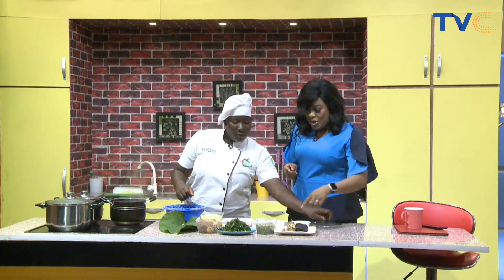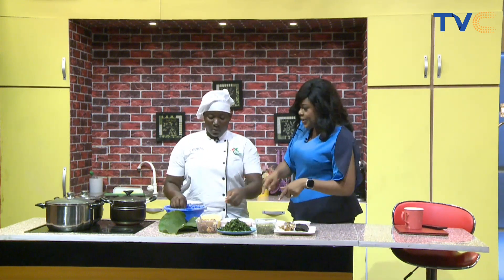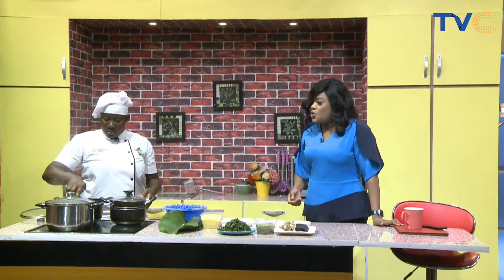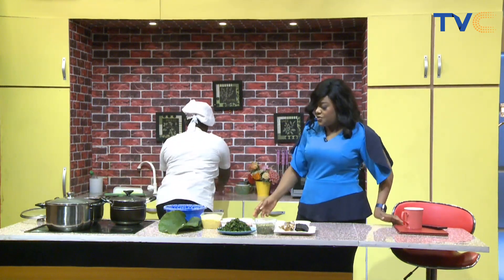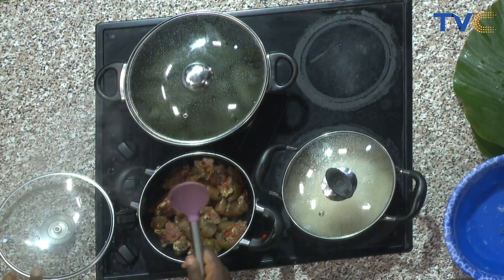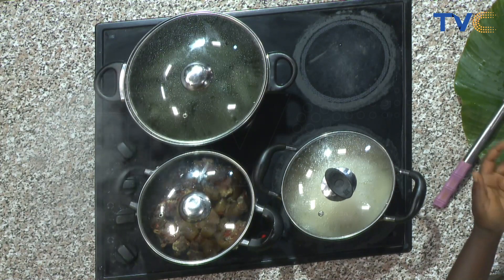I'm looking at this stockfish — I'm wondering if it's going to take a long time to get soft. When you're making some soups, you have to go for the stockfish that is not hard; that's where you save time. We are going to proceed to making the soup. First, boil the meat — this meat was marinated with scotch bonnet pepper, salt and seasoning. How long was it marinated? Overnight, and then it was put in the freezer.